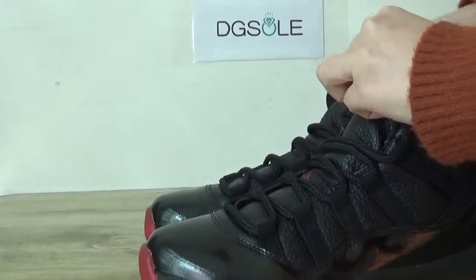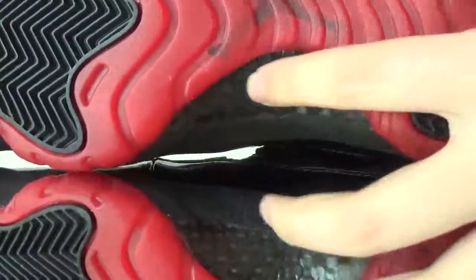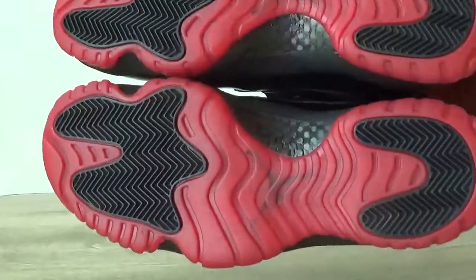Now let's check the light spot on the lace area. The red sole. And here is the carbon fiber — the real carbon fiber. You can see it.